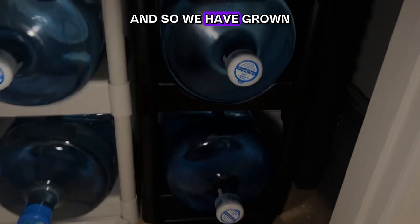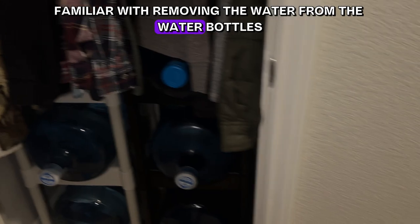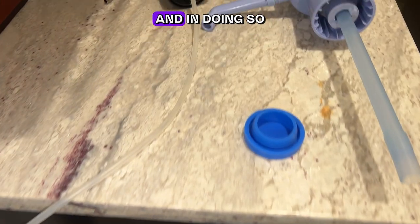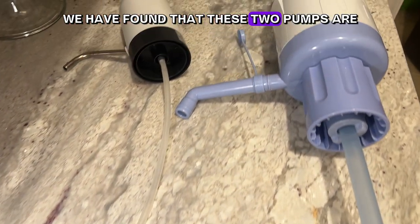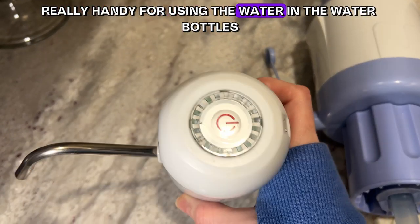We've grown familiar with removing water from the water bottles for daily use, and in doing so we've found that these two pumps are really handy for using the water in the water bottles.